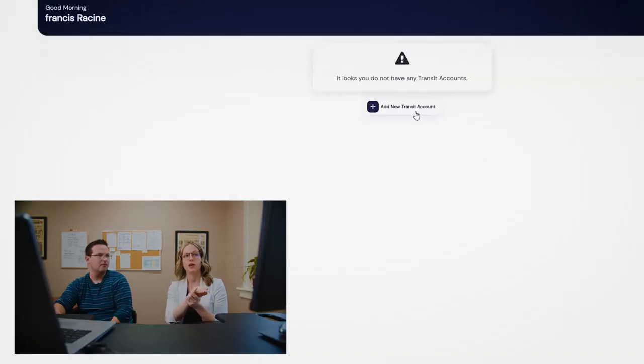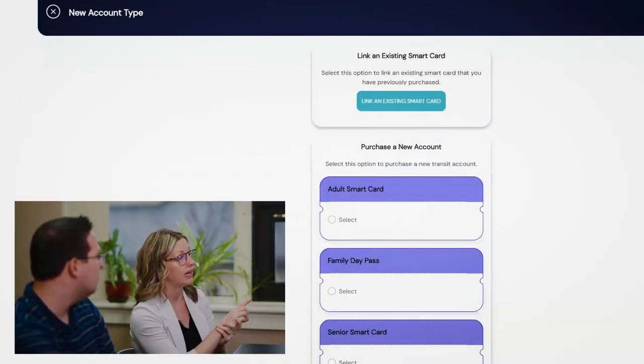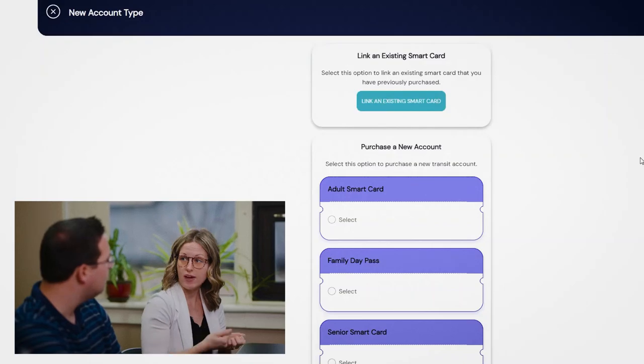If you want to click add new transit account, you can see that it gives you the option to link an existing smart card. This is what you would do since you have the card. Then you'd add your payment method and you'd be able to move forward on your own. That was easy! Thank you very much for your help, Ashley. No problem at all. If you have any questions, feel free to call our office or email us at transitsupport@cornwall.ca. And just to mention, if you don't already have a Cornwall Transit reloadable card, you can come to the office and we will provide you with one so that you can properly set up your account.